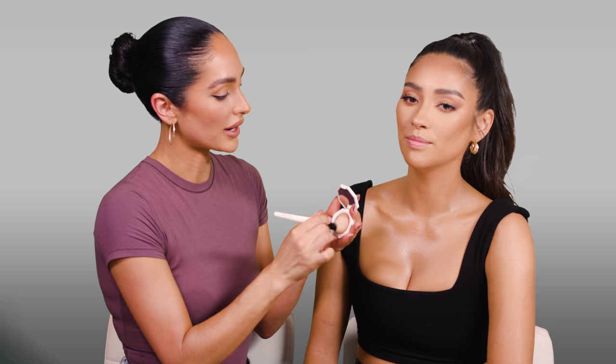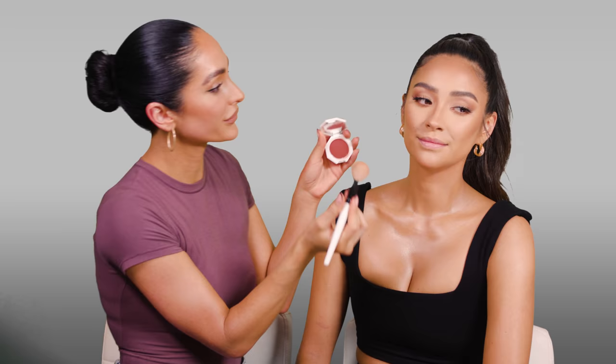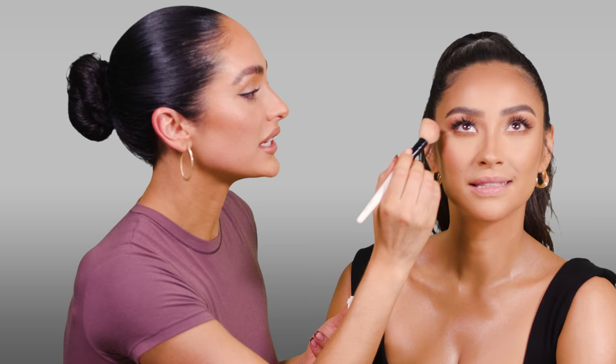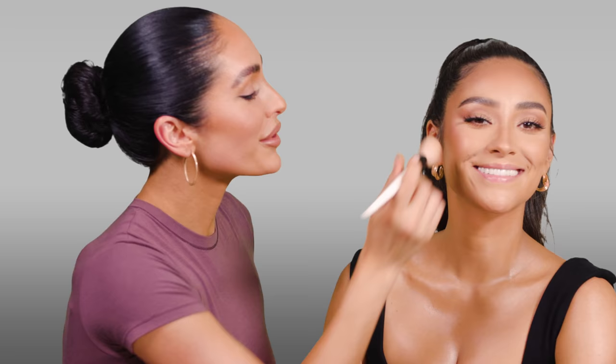For blush, I'm doing a cream blush because it looks so youthful and radiant — it just melts into the skin. I'm warming it up with my body heat on the back of my hand first, using a Samer Khouzami brush in 1.5. This shade is Rosé Latte. I have her smile and bring this into the apples of the cheeks with really light pressure. With her looking up, it's easy to get right underneath the bottom lashes. I'm bringing this into the eyeshadow and up into the temples — you can put it anywhere you want to glow and add a little warmth.